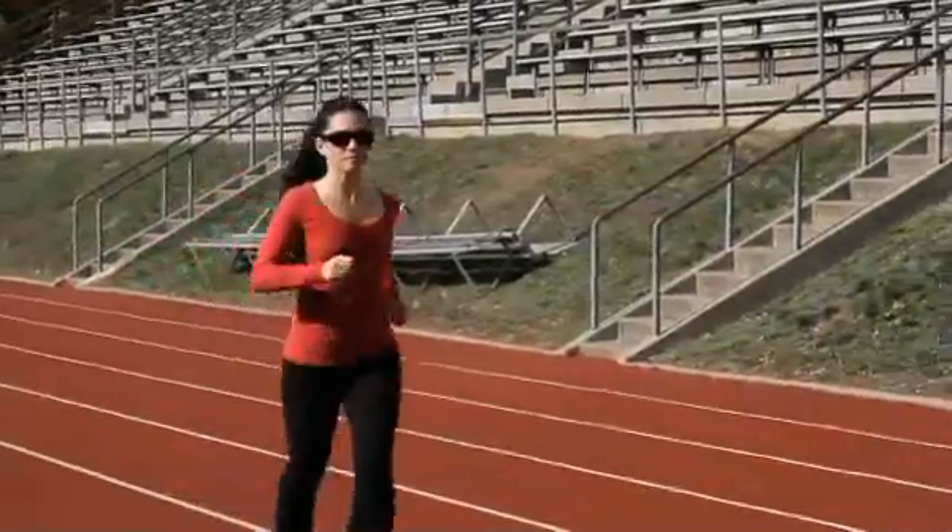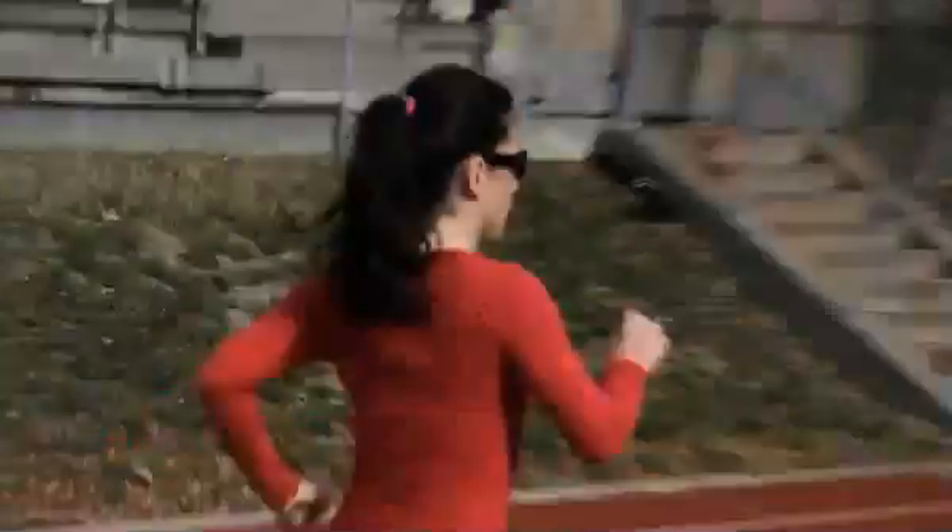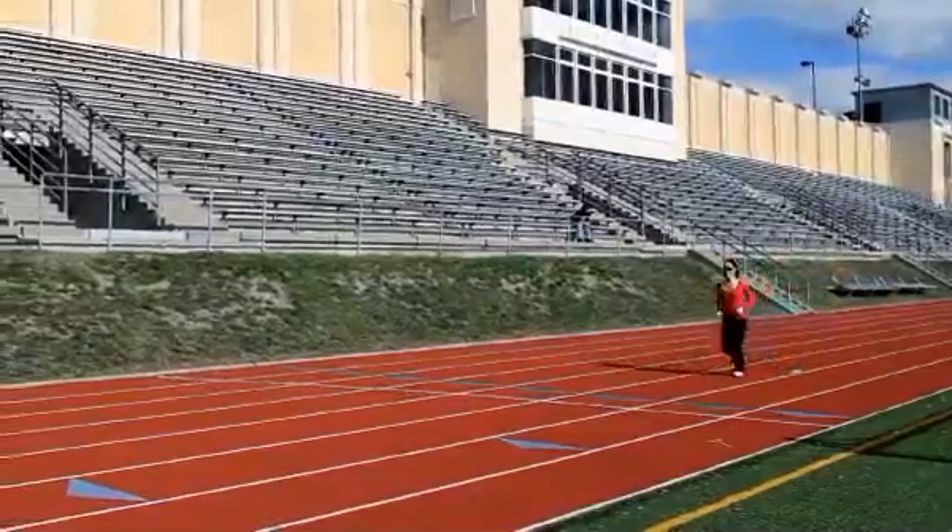Fartlek training is meant to maximize your cardiovascular intensity as well as your leg speed, by doing speed play. In this kind of play, you start out slow, speed up intensity, and then go slow again — whether that's from walking to running, or jogging to sprinting.